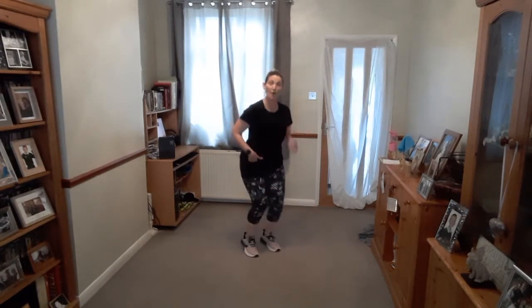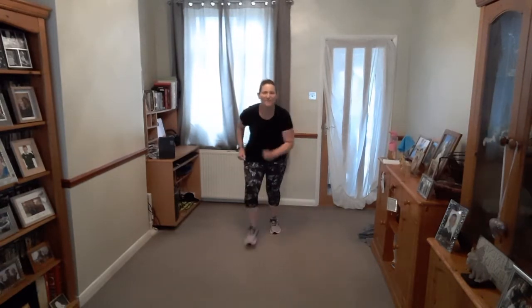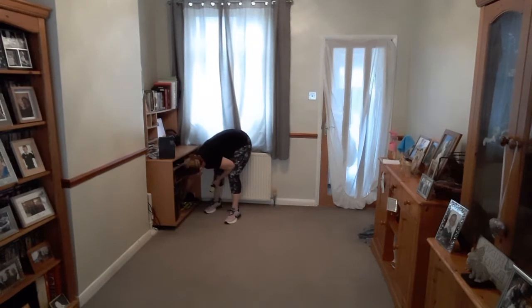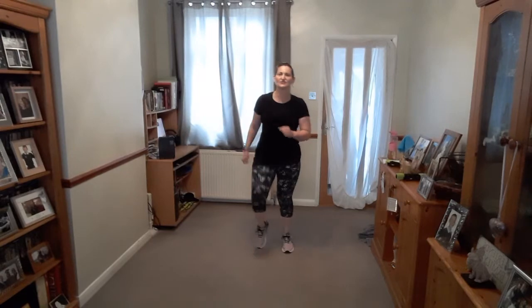And then lift up on your toes — you're pushing up, like you're bouncing on a trampoline. Lift up, squeeze, push up. Four more. Then as fast as you can on the spot — fast, fast, fast! Keep moving those legs. Push it. And then march. And then go fast again. And then march. Then go fast again. And just march.